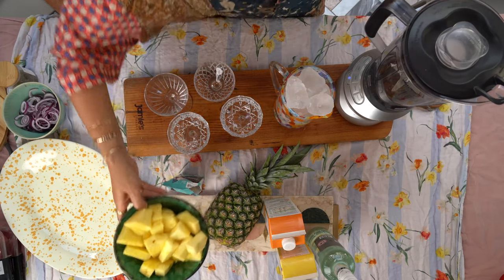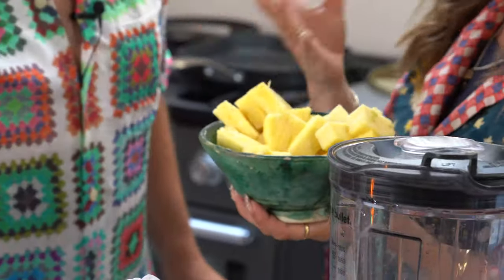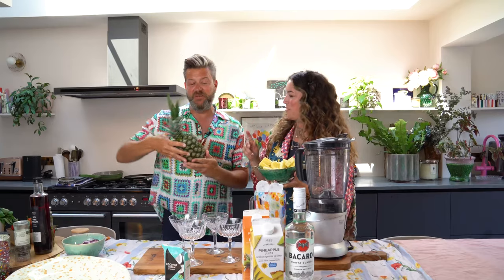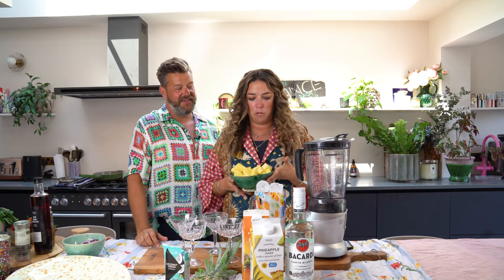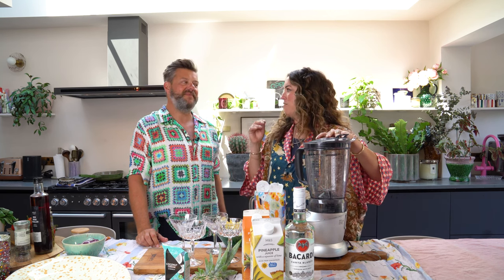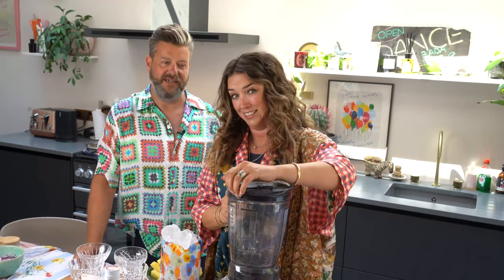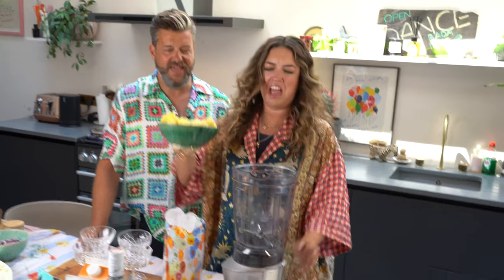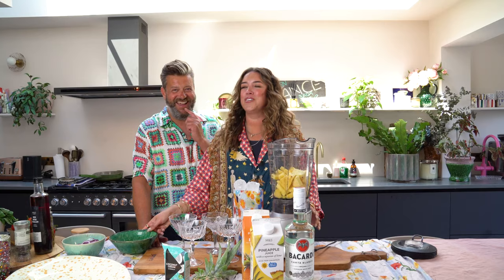Very simple. Number one: pineapple. Now this firstly just reminds me of holidays. We're going to put some pineapple in. Now we've also got ice, pineapple juice, coconut cream and obviously some rum. We learnt last time not to put the ice in first — took about ten minutes to mix up. So we are going to put in all the liquidy stuff first. A quick trick is to use frozen pineapple. I possibly might have made that up just this very second. But that's actually a good quick trick.